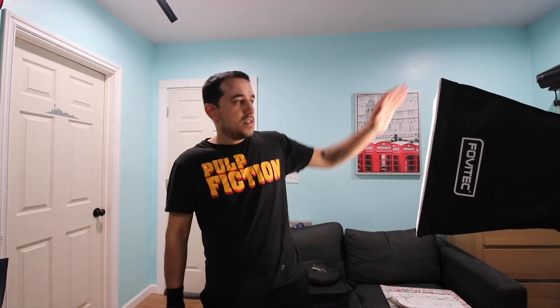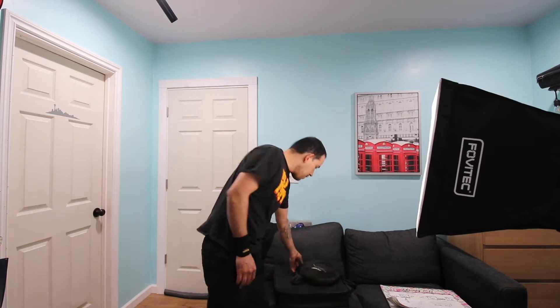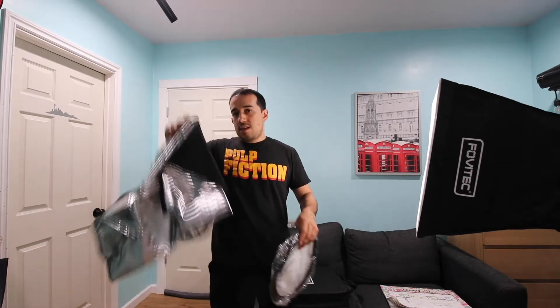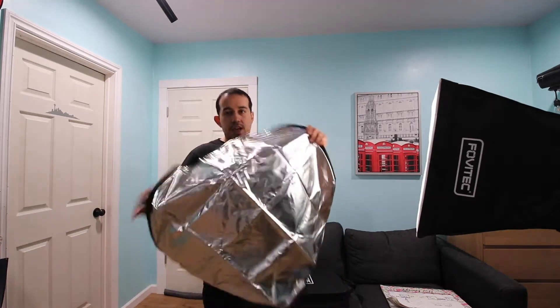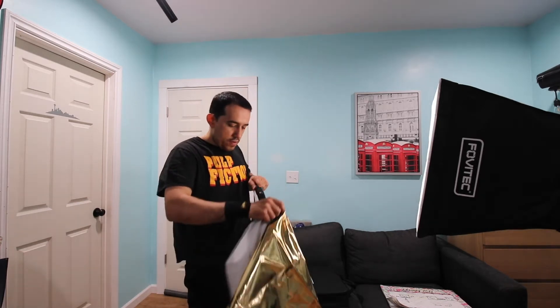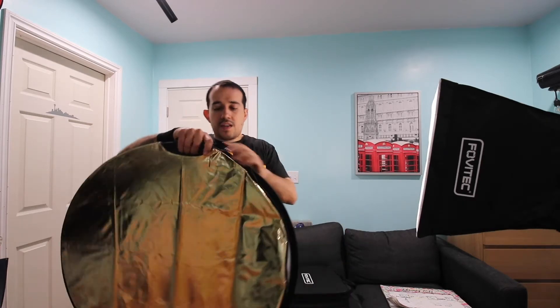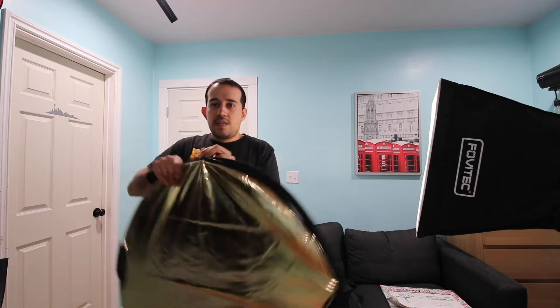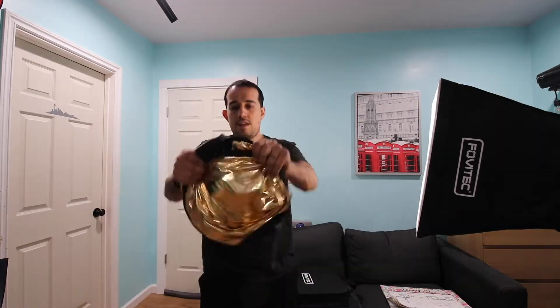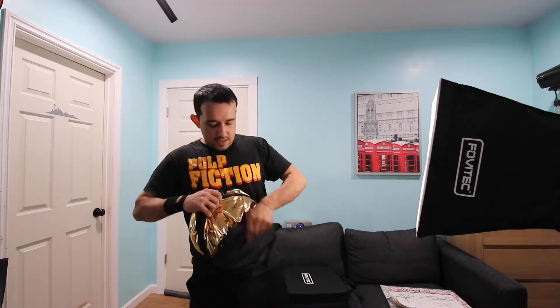Today's video is all about lights. This is my softbox from Fobbytech, also a Fobbytech light and an Impact light stand. We're also going to go through the reflector and its pieces. The reflector has a silver side, and it flips on the other side to gold. There's a quick trick — two spins and it's back to normal. That's my reflector and the cover it came with.